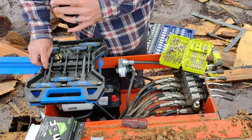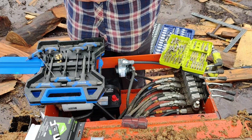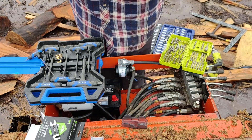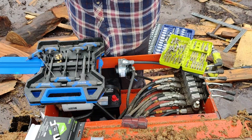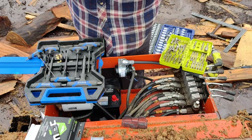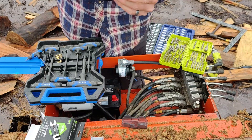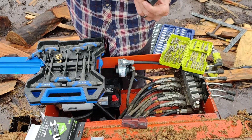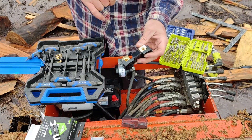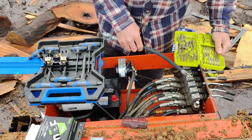Drop that out and drop that set screw out. I wish the machining in there was a little better - you see those rough edges where it was tapped out? If I manufactured something like this, I would bore and then bottom-tap those holes first, then bore the main hole out to clean and deburr those thread holes. The next thing we've got to do is cut this cable in half.